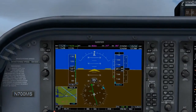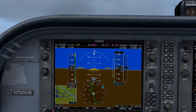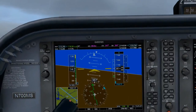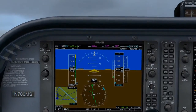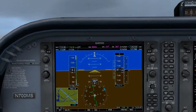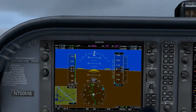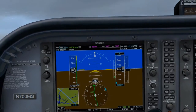It looks like the needle is starting to move to the left just a little bit because crosswinds change on the approach. So let's quickly roll into and out of a 10 degree bank and see what happens. Now I don't see much needle movement, so let's roll into and out of a 5 degree bank to the left and see how this affects the needle.